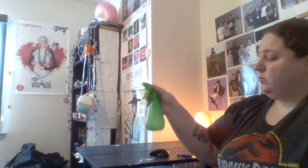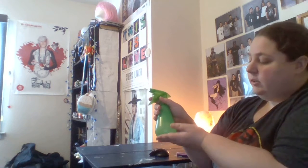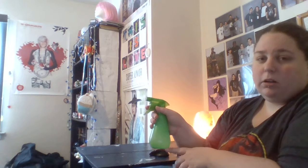Hi everyone, I'm back to show you my altar. My birthday is tomorrow, so I took the birthday altar down and scrubbed it. When I scrub it I use water and some rubbing alcohol.